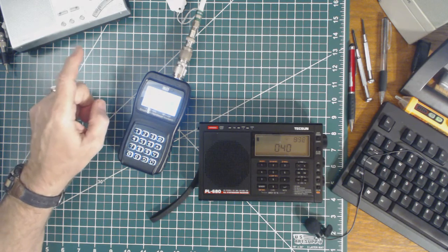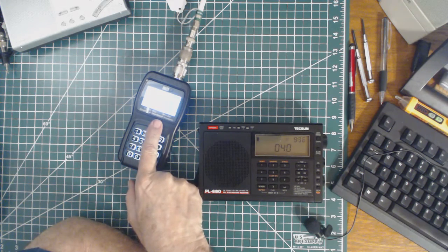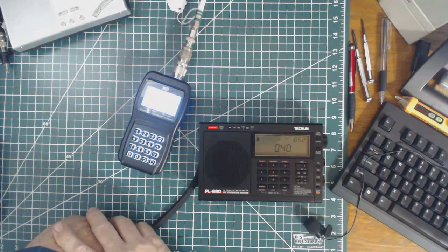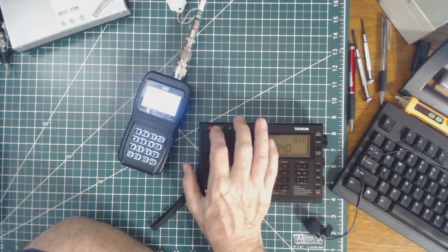I've got it set up in single frequency mode, and so it's putting out pulses on that given frequency. Right now it's set to 12 megahertz, so I've tuned the Tecsun PL-680 to 12 megahertz and let's see what happens.